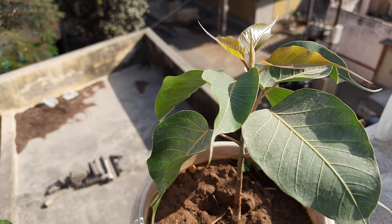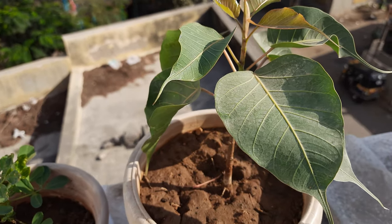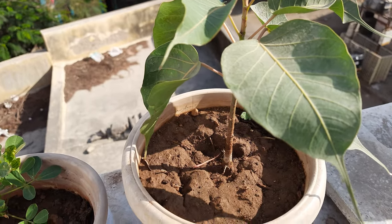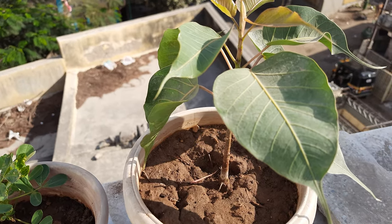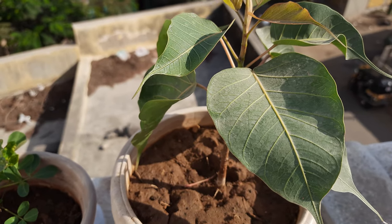The benefit of this plant is that it produces oxygen 24/7 — even at night it produces oxygen. Peepal plants, Sacred Fig, and Banyan tree — called 'Vad' in Gujarati — all produce oxygen 24 hours a day.